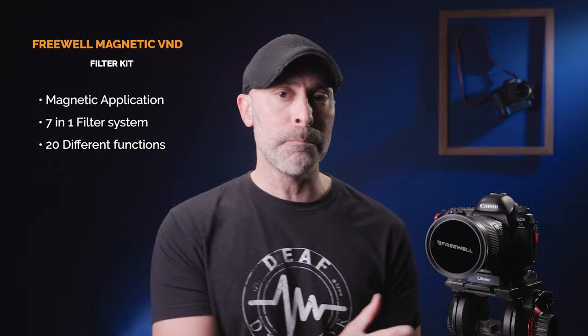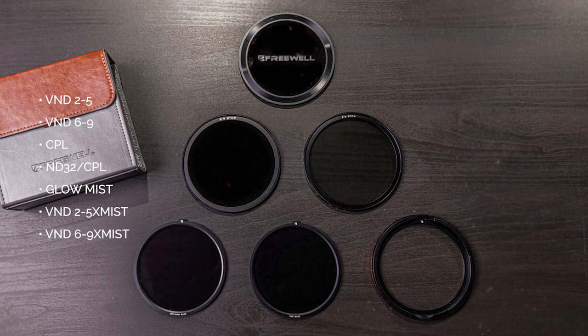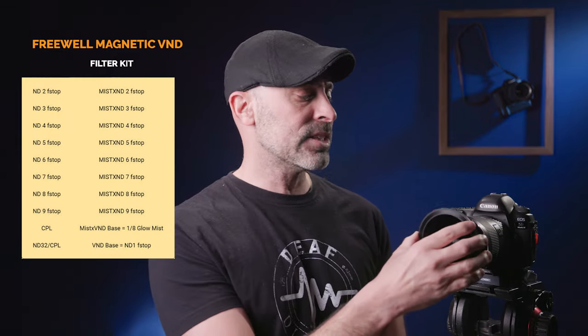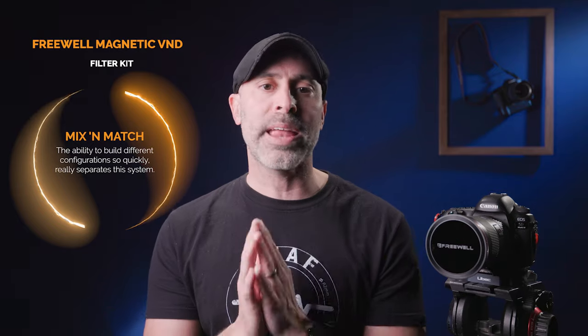The first thing to know is that this is magnetic — it is a seven-in-one filter system that uses magnets to apply the filters. This seven-in-one system actually covers 20 different functions. You've got a VND two to five, a VND six to nine, a CPL, an ND32/CPL, a glow mist filter, a VND with mist two to five, and a VND with mist six to nine. What's incredible is it allows you to quickly get filters on and off, and mix and match to create combinations. That ability to mix and match so easily and so quickly is what really sets this system apart from basically any other system on the market today.